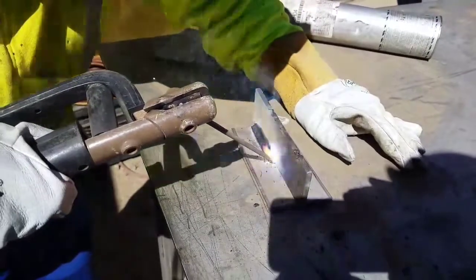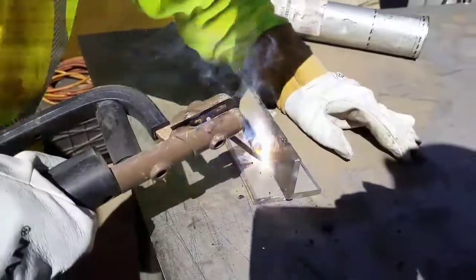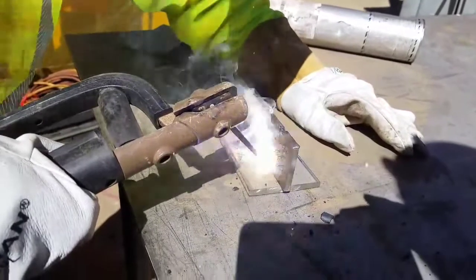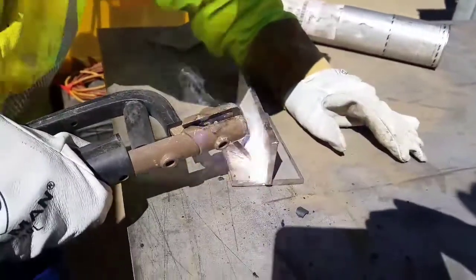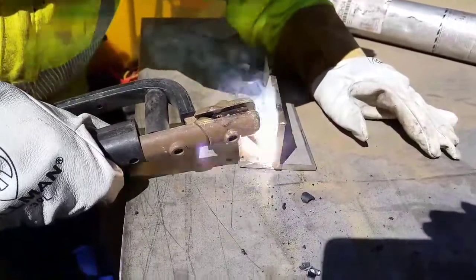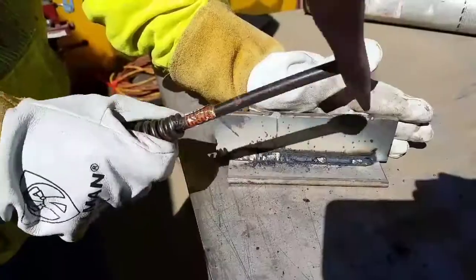This is a 1/8 rod — 309 L16. The bottom plate here is stainless steel and the top plate is carbon steel. This rod is pretty much designed to weld carbon steel to stainless steel and vice versa. I've never welded with this rod before, so I wanted to try it.